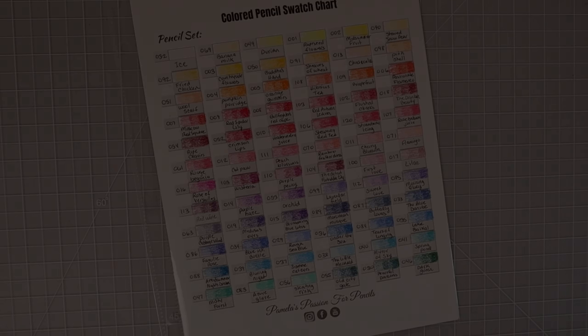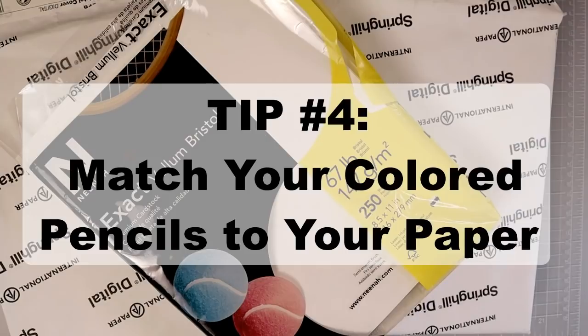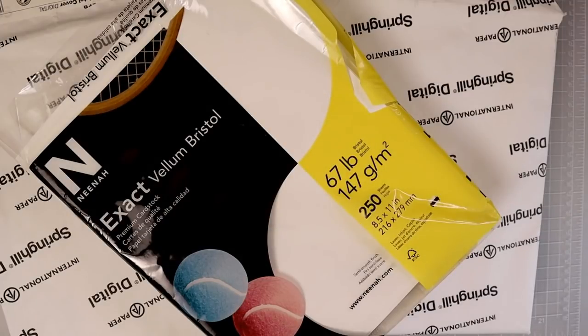That leads me to my fourth tip for colored pencils, and that would be to make sure that you match up your paper to your pencils. Not every single colored pencil set is going to work the same on one paper as it does on another, and this goes for coloring books too. I have coloring books that I prefer using my Prismacolors in and coloring books that I prefer using my more budget-friendly pencils in, such as my 120 Brutfuner pencils. It is very important that you match up one supply to the other because you will get much better results.